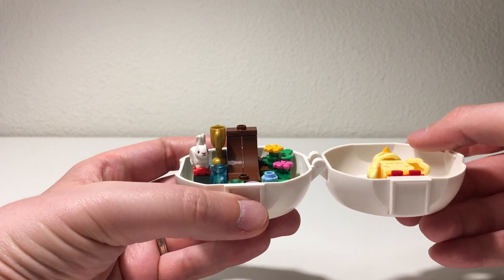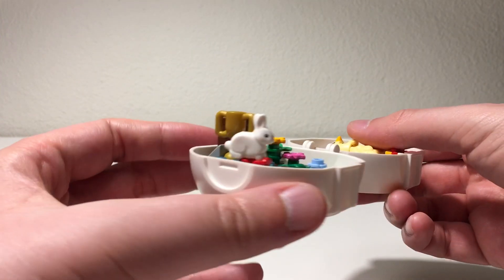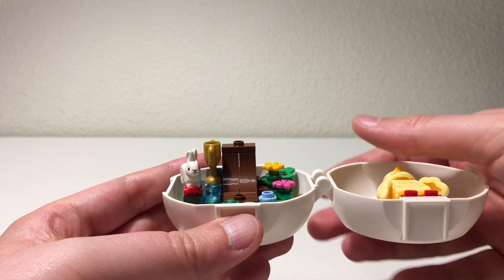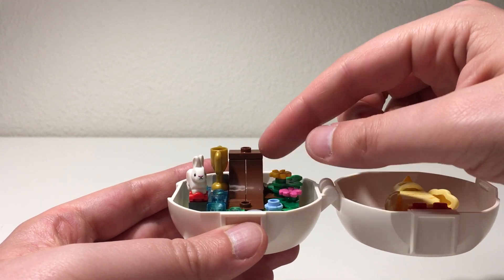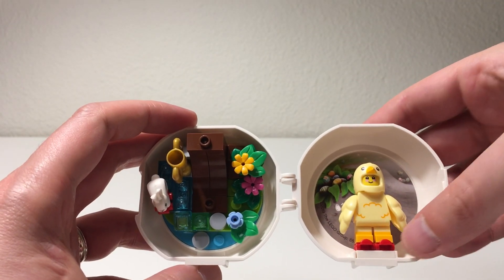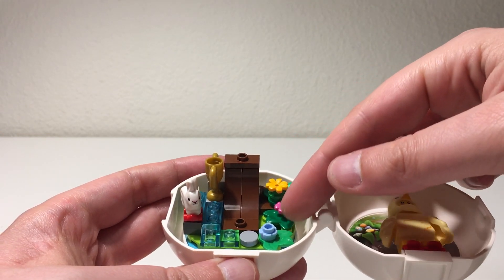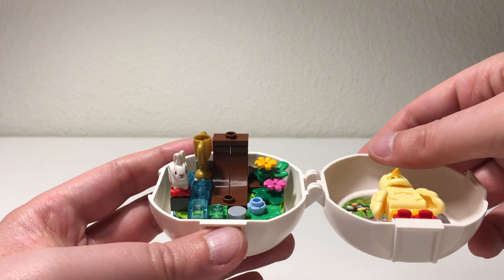Beyond that, the little scene on the side has a bunny, which I think is really well done — another fun little animal to add to your Lego collection. It also comes with a trophy. There's a little skate ramp, and you'll notice the bunny and the chick have roller skates on their feet to use the ramp. It's also got some nice flowers, foliage, and water pieces around the outside of that skate ramp.